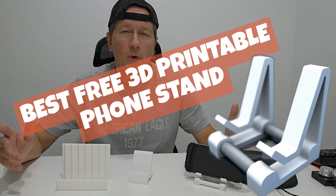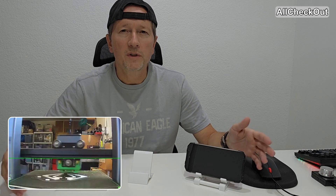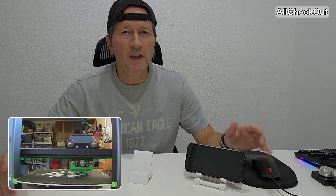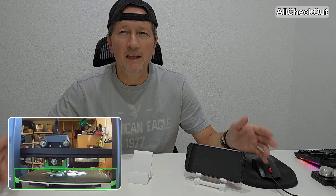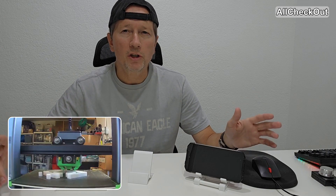Hi guys, short video here about what I think is the best 3D printable phone stand, which is super easy to print, very versatile, and even adjustable without having to go into a real 3D design studio — so huge advantages.